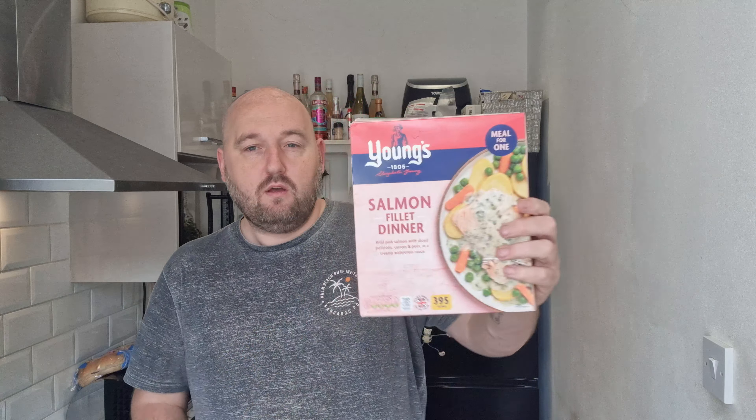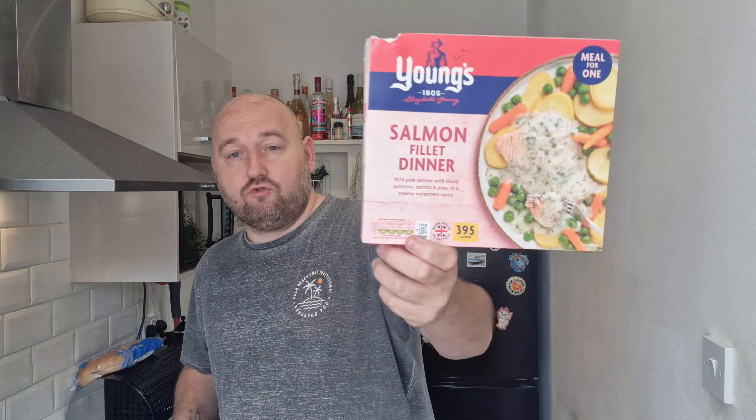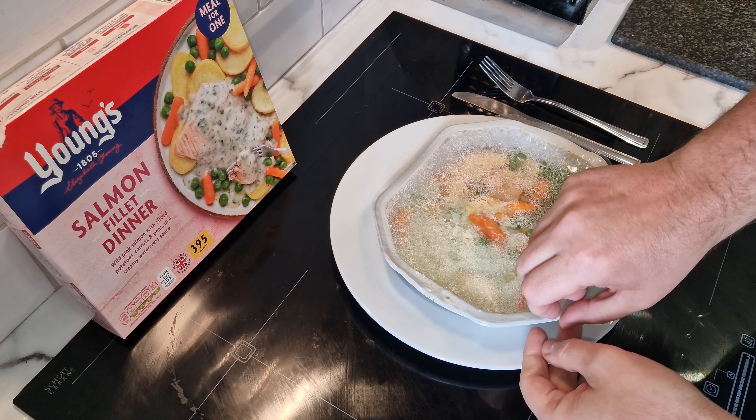What do you reckon to the price — a salmon fillet dinner for one for three quid? Obviously it'd be cheaper if you bought it all yourself, but salmon's quite expensive. I feel like these microwave meals serve a purpose — if you're on your own or going to work, they're not bad, especially with a full green traffic light system.